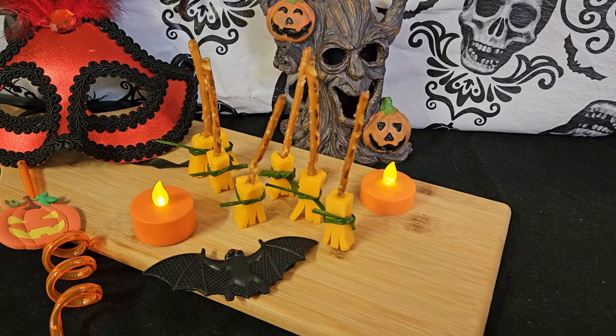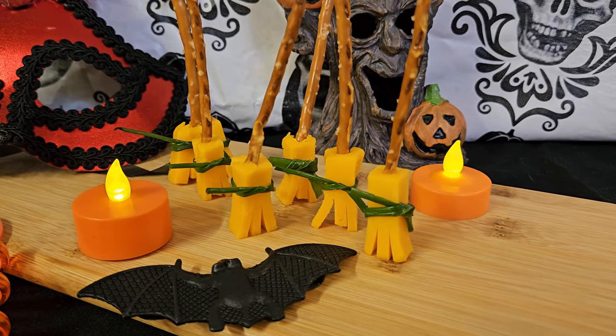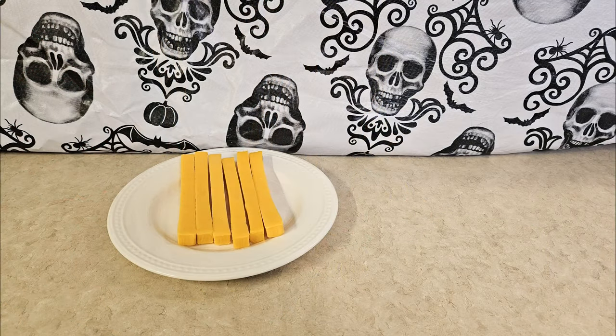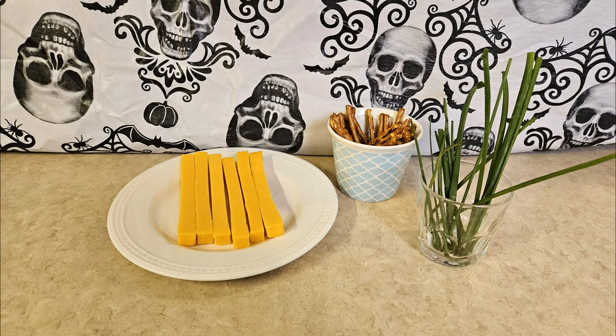Cheese and pretzel broomsticks, also called witches broomsticks or string cheese broomsticks. These Halloween snacks are so easy to make. These are the ingredients that you'll need: some string cheese, some pretzel sticks, and some chives.